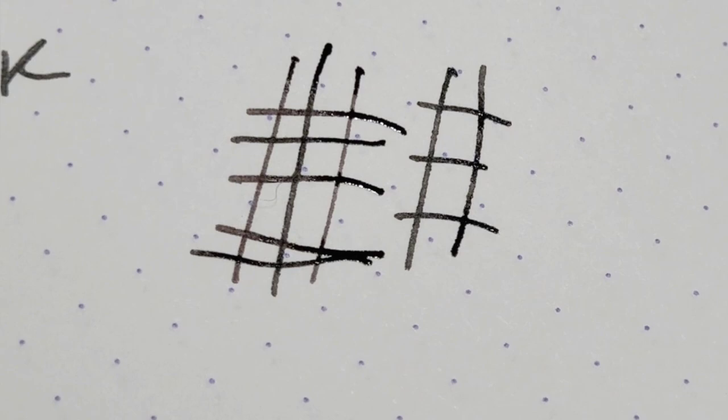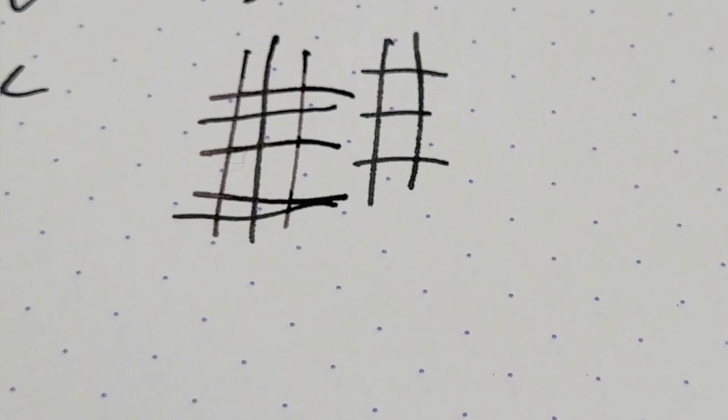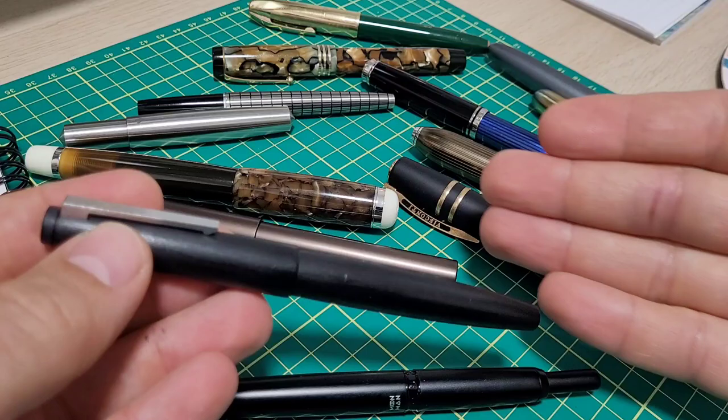Just the grind on the nib — how it works on the cross strokes, it's almost a slight architect grind; it's a unique grind on the 2000. On the cross strokes it's clearly wider, the down strokes pretty close — maybe a touch finer — but for all intents and purposes this extra fine is pretty much a medium.